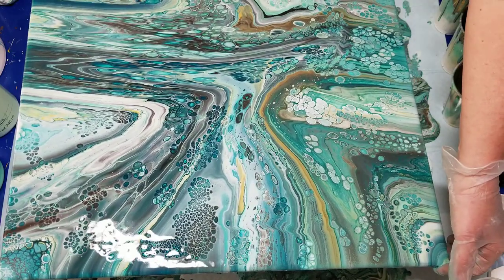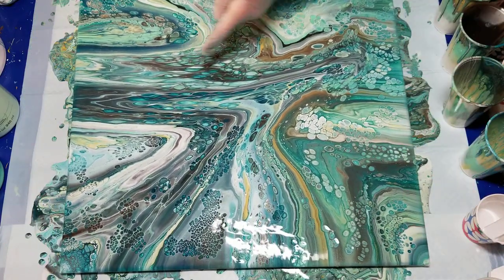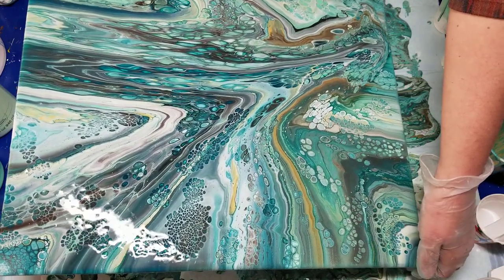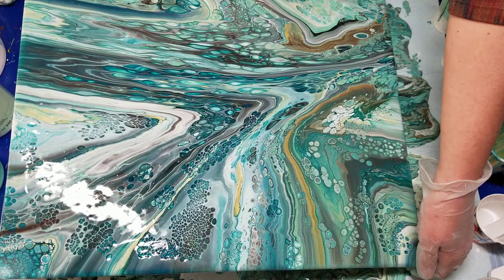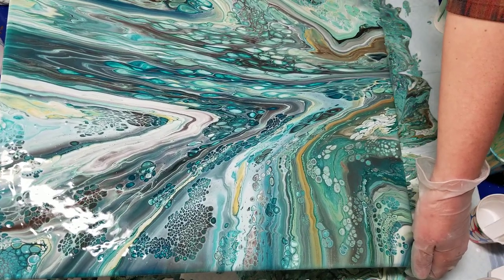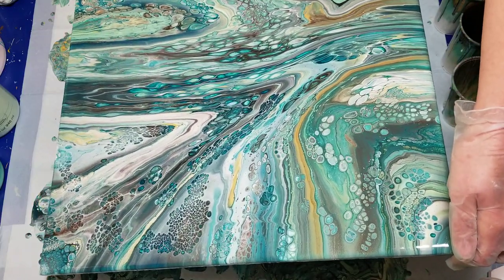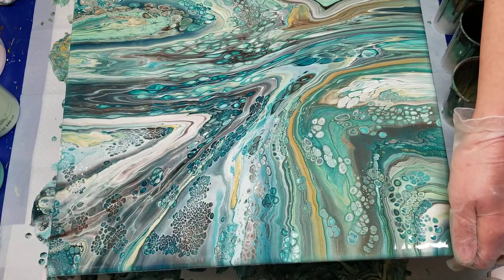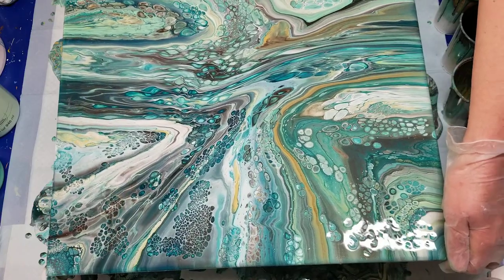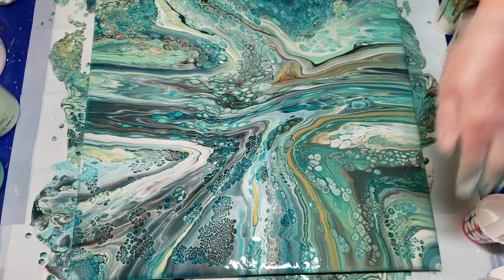I'm really changing up the shape of the cells here — I'm kind of liking that. I'm going to run them off there. I just was afraid to run short of paint and I used way too much. That's my biggest challenge — knowing how much to use. There's so many different formulas and I'm just not sure.